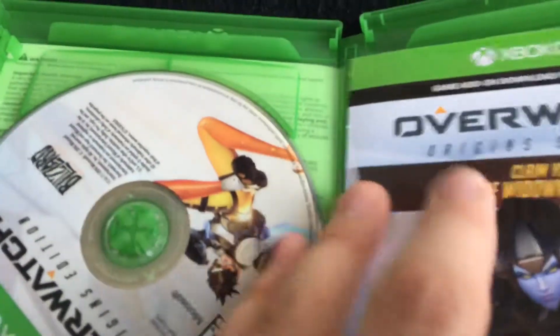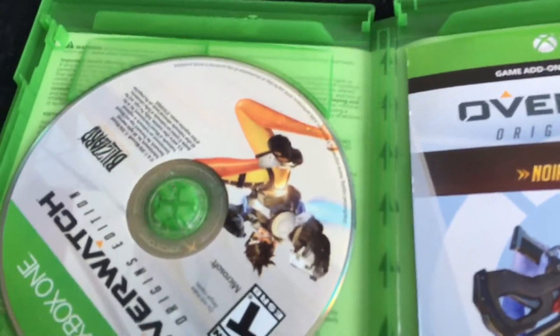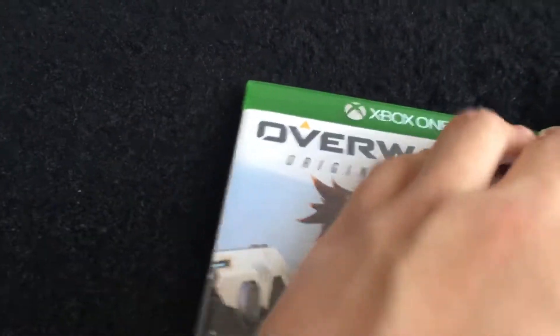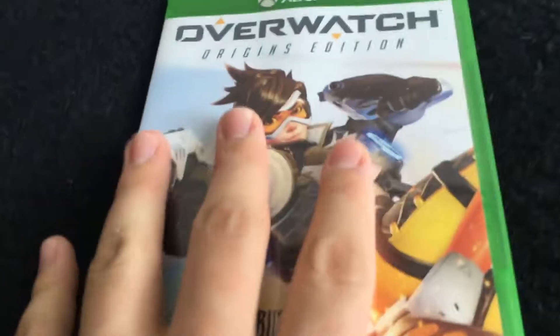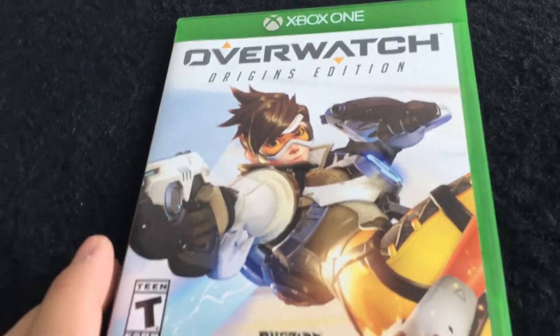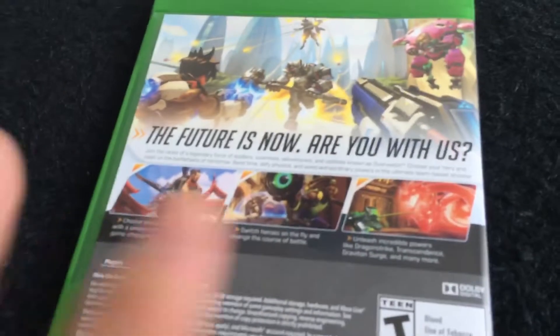If it's still available I'll say thank you for subscribing. I'm gonna put that back. We've got my Origins Edition code — I'm not gonna share that one, I want to actually use it. Let's find some good unique goodies in there for me to use in the game. And there you go, guys — Overwatch Origins Edition!